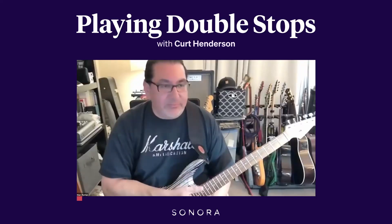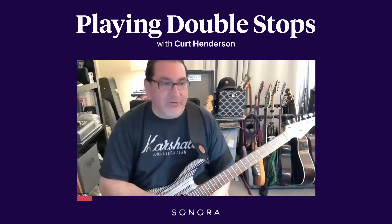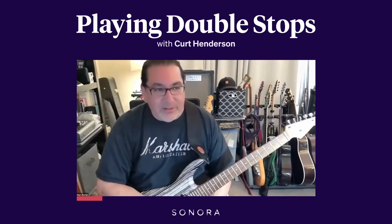On a double stop, is it better to do downstrokes on them to get the tone consistent, or does it matter if you strum them up and down with alternate picking? Does it matter?